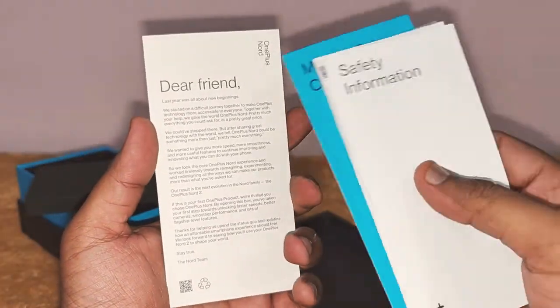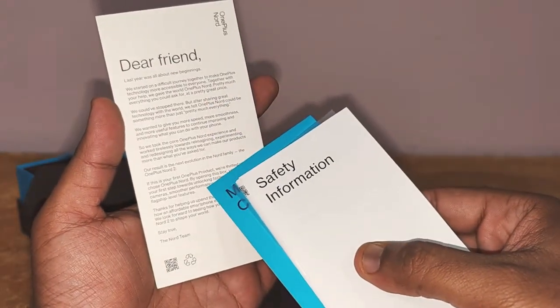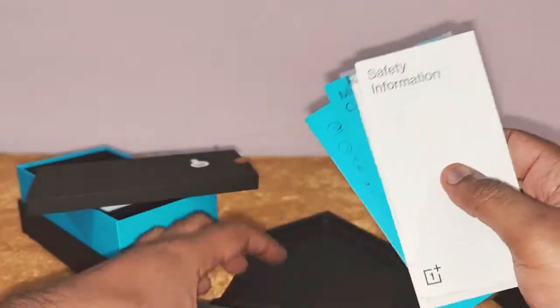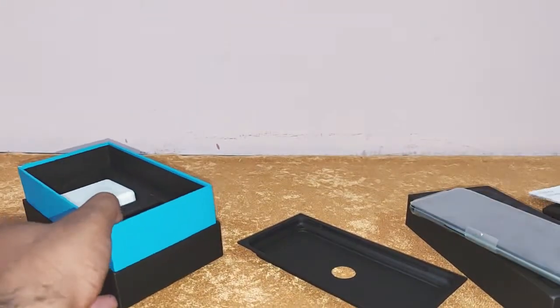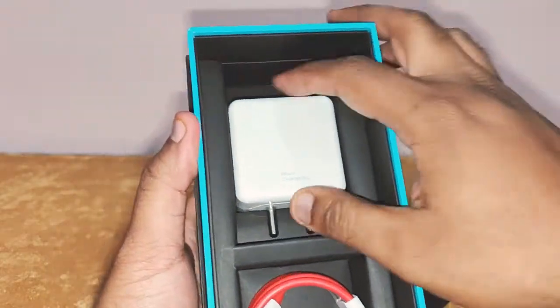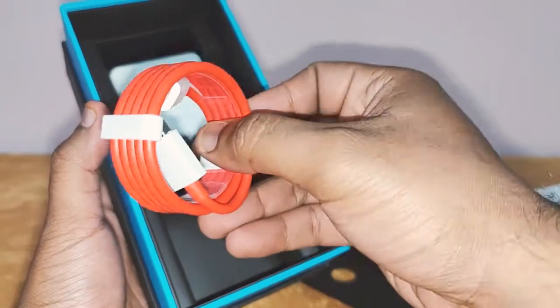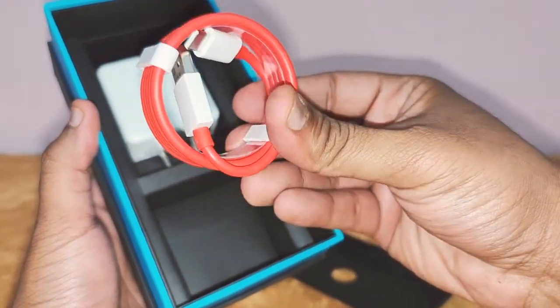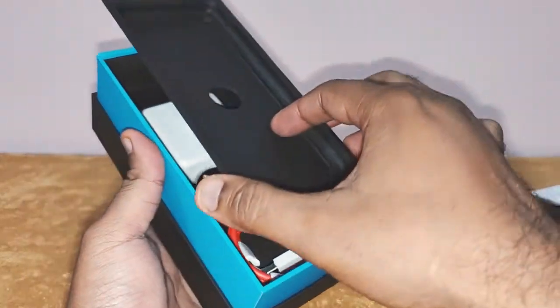There's some information here — a message from the Nord team that starts with "dear friend." Further going in the box, you get a 65-watt Warp Charger and the iconic OnePlus red cable. That's all — no headphone, no headphone adapter.